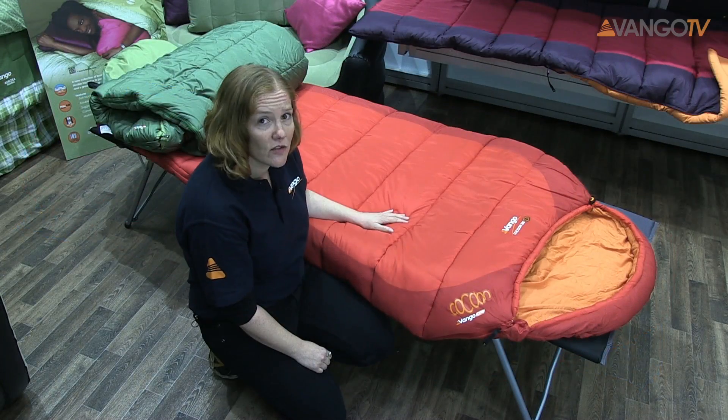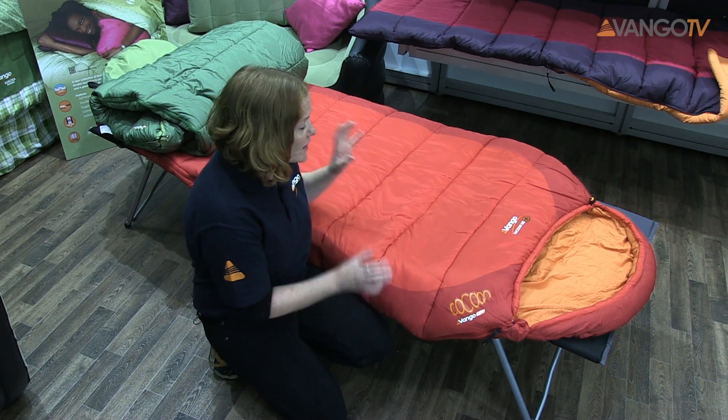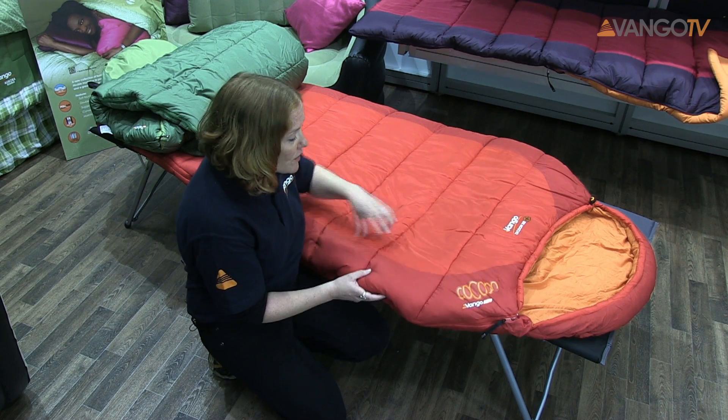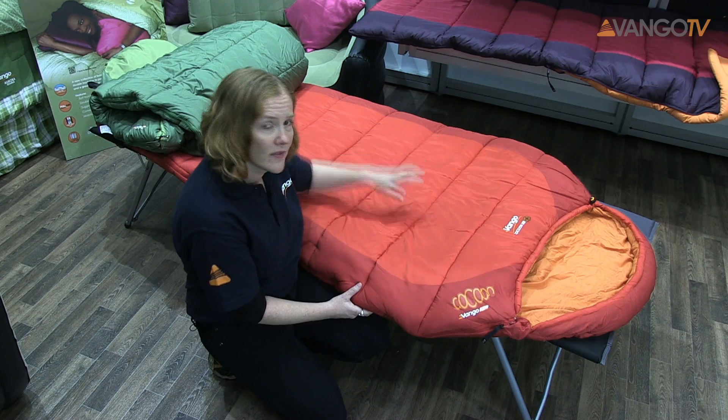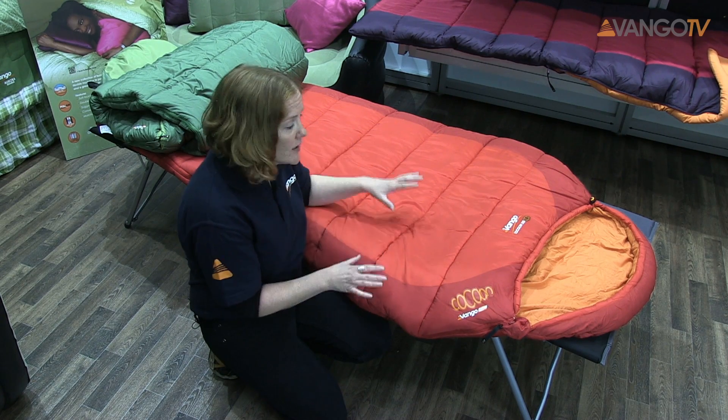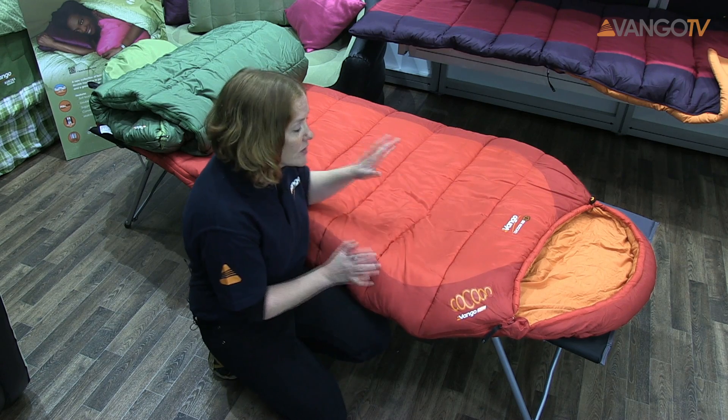The other thing that's really striking about this sleeping bag is the colour. We've got this really bold volcanic red colourway. We've also got this horizontal stitching that keeps the insulation in place. This is a single layer construction bag but it's an extremely warm bag.